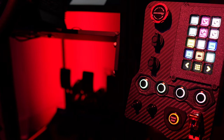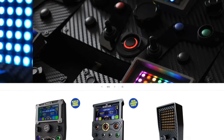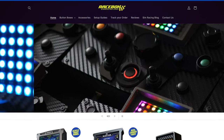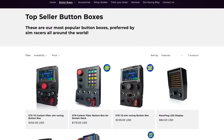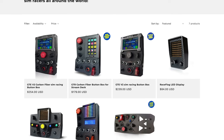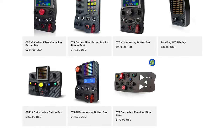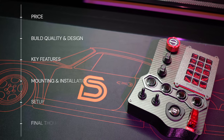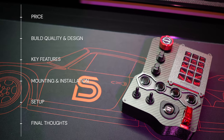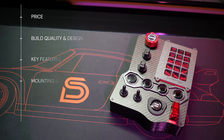RaceBox's GTR button box aims to bring together the best of both worlds. RaceBox is based in Toluca, Mexico, and they offer a range of button boxes and LED flag displays for sim racing at pretty reasonable prices, thanks to their 3D printed enclosures. This cost-saving approach doesn't skimp on build quality or attention to detail, making RaceBox products stand out. Let's dive into this review's main points to help you decide if the GTR Carbon Fiber button box is the perfect addition to your sim racing setup.